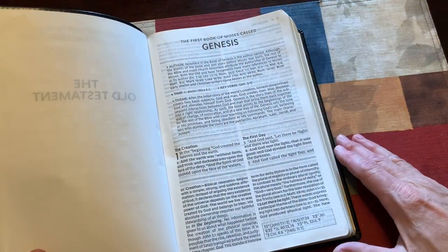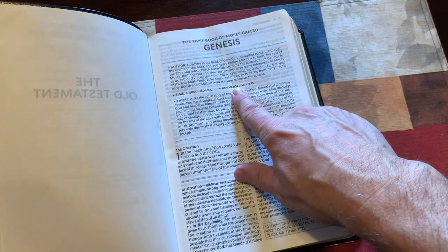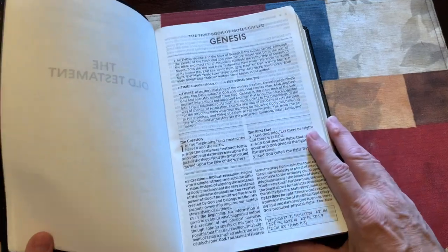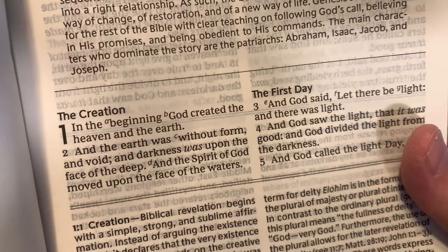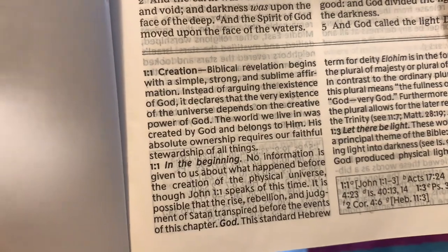You do have a book introduction — usually they have the author, time, key verse, and the theme of the book, and then just the text of the book itself. It has great print size. You can preach out of this, teach out of this. If your eyes are a little older, it's easy to read.